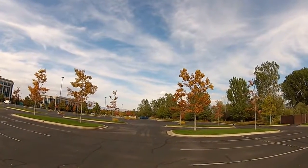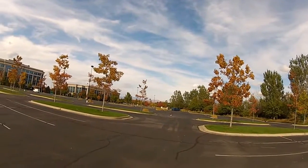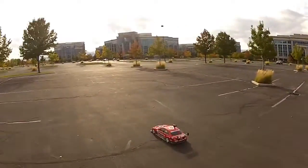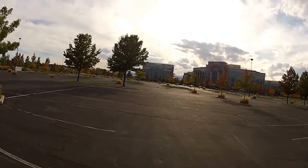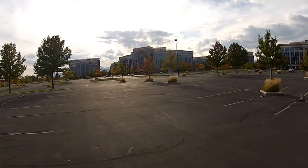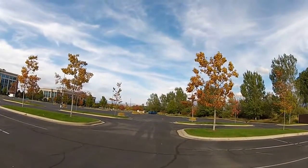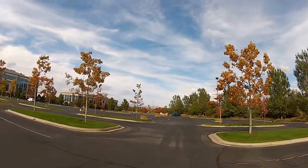It's pretty quick. I'd say it does about probably close to 40 on the top speed. Look at that motor just singing at the top end there.